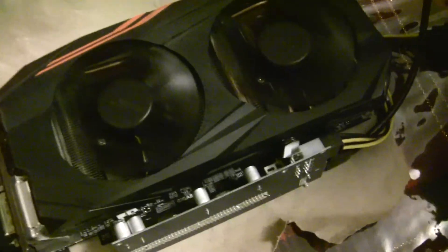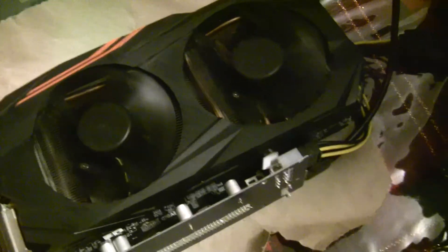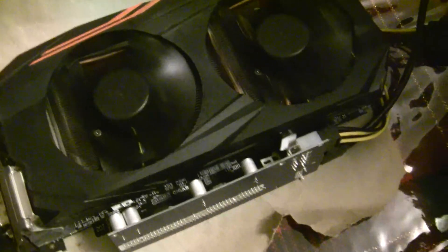Let's try it out. Here it is working with the replacement fans installed. So far it looks good — we'll see how it holds up.